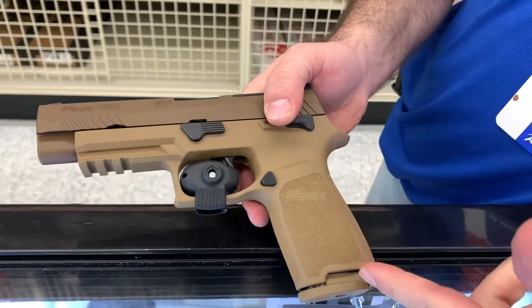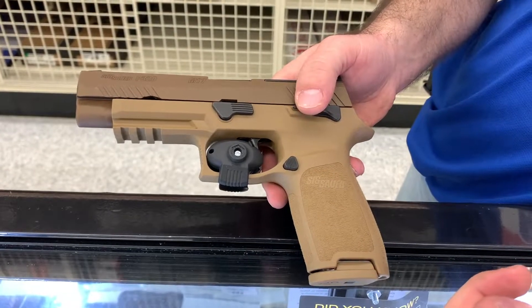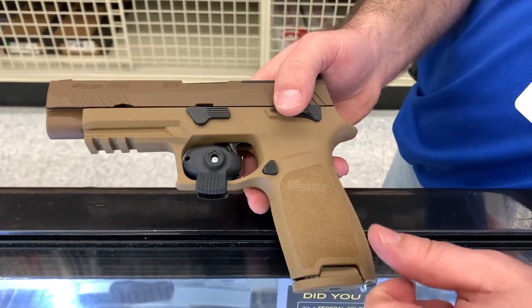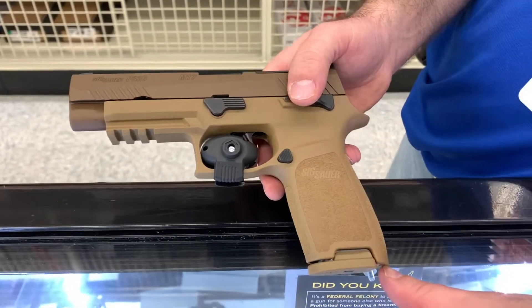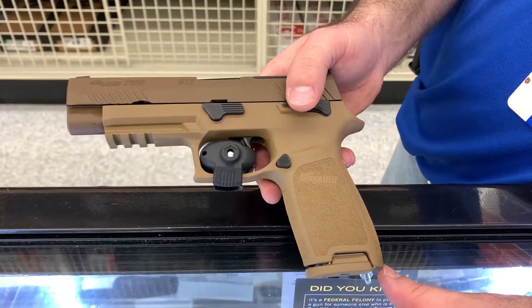It's a full-size frame with a 17-round magazine in the grip to begin with. In the box there are two additional magazines — it's 21 rounds — so you carry with 17 and have two 21-round backups. It also has a granulated hand grip on it, which is pretty sweet.